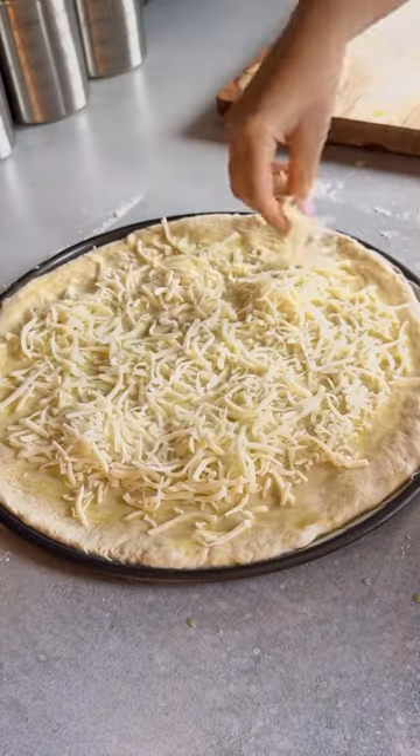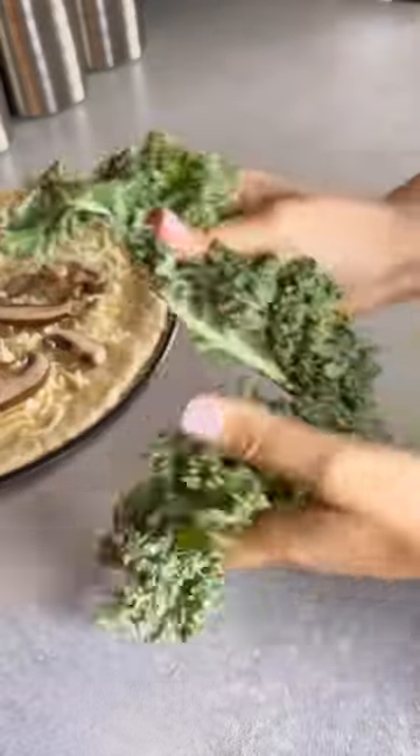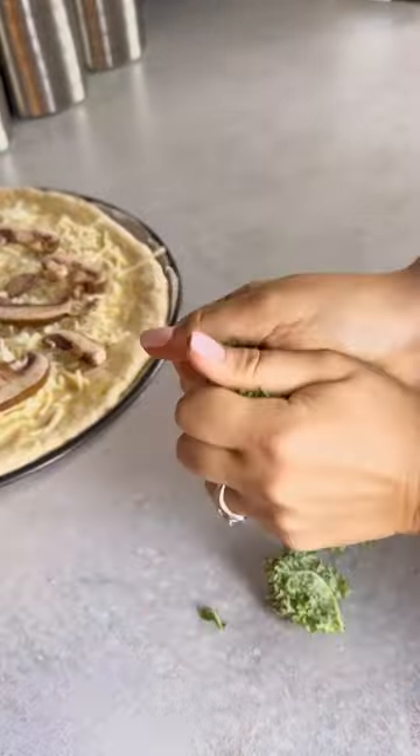Add your favorite toppings by starting off with fresh mushrooms and kale. Rip the kale off the stem, massage it, and then piece it using your hands and garnish all over the pizza.